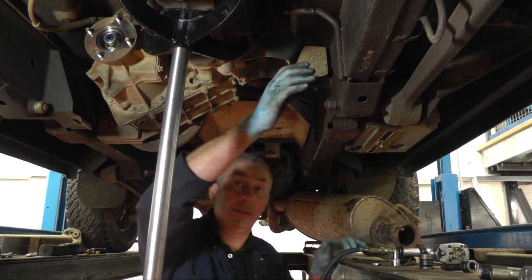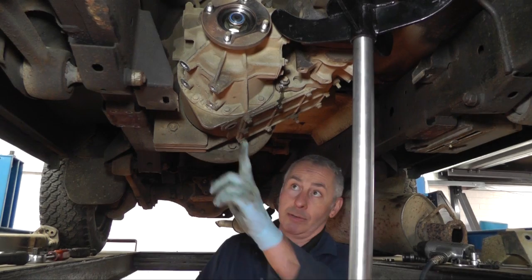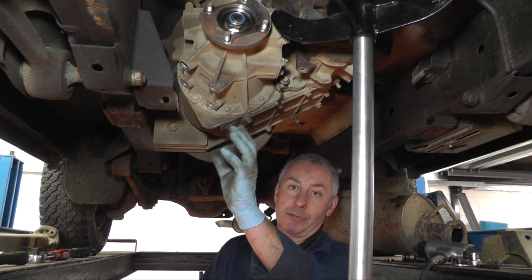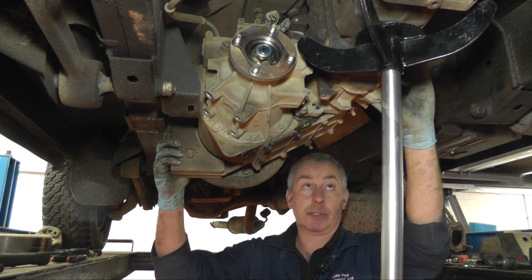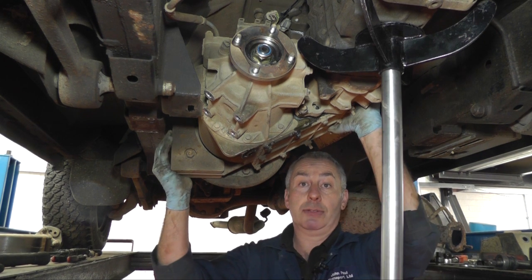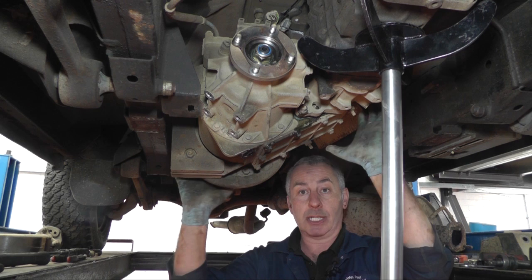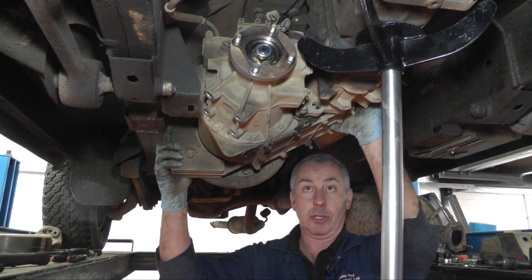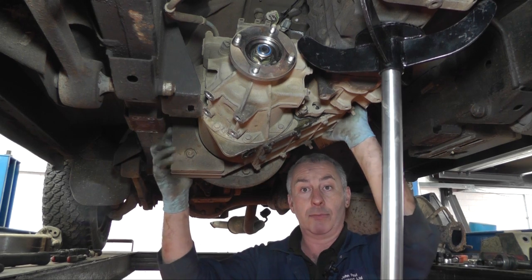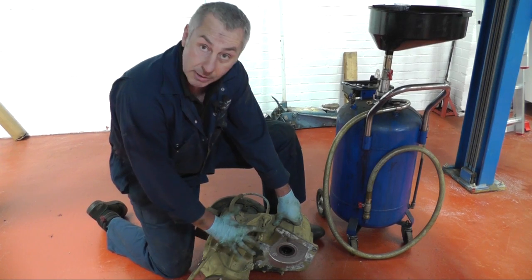I'm going to remove the gearbox mount so I can lower the gearbox down to get to the bolts in the transfer box. We're going to remove the drain plug from the transfer box and drain the oil. All the bolts are now removed from the transfer box to the gearbox. We're now going to lift the transfer box off the back of the gearbox onto the floor. At this point it would be advisable to use another transmission jack or get some help — it is quite a heavy unit.